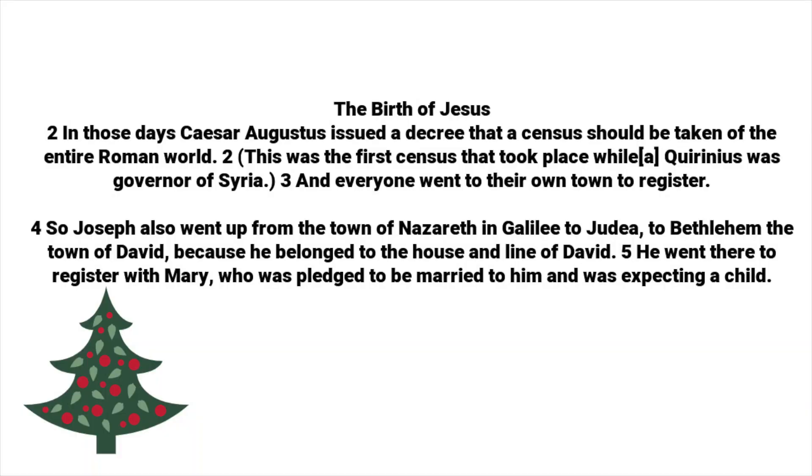The birth of Jesus. In those days Caesar Augustus issued a decree that a census should be taken of the entire Roman world. This was the first census that took place while Quirinius was governor of Syria. And everyone went to their own town to register. So Joseph also went up from the town of Nazareth in Galilee to Judea, to Bethlehem the town of David, because he belonged to the house and line of David. He went there to register with Mary, who was pledged to be married to him and was expecting a child.